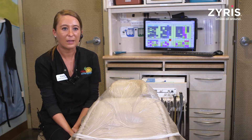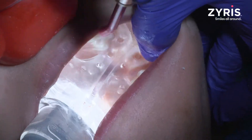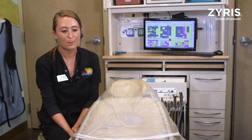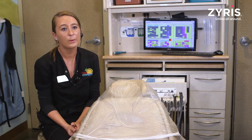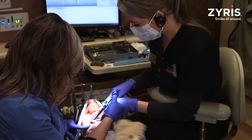My first experience with the Isolite was a good one. It's very helpful, especially in sedations with children who can be a little bit wiggly. Sometimes we can drop things that we're working with, and the Isolite is good about catching those so that the patient doesn't swallow them.